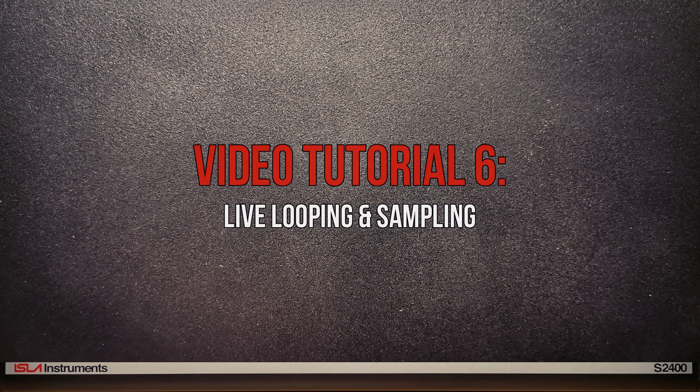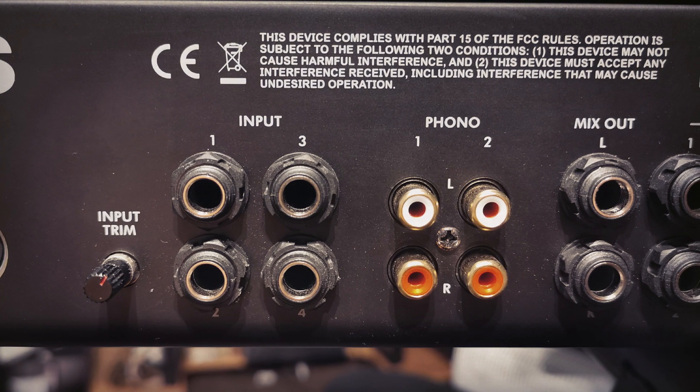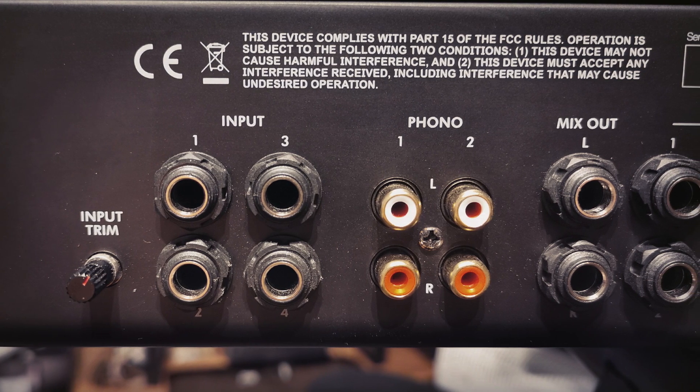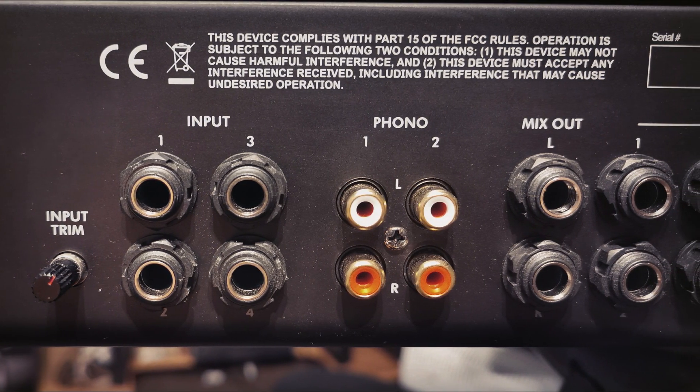In this video we're going to look at live looping and sampling. In order to use either of these functions we need to connect an instrument, microphone or turntable to the S2400 via the rear inputs. So let's look at those.